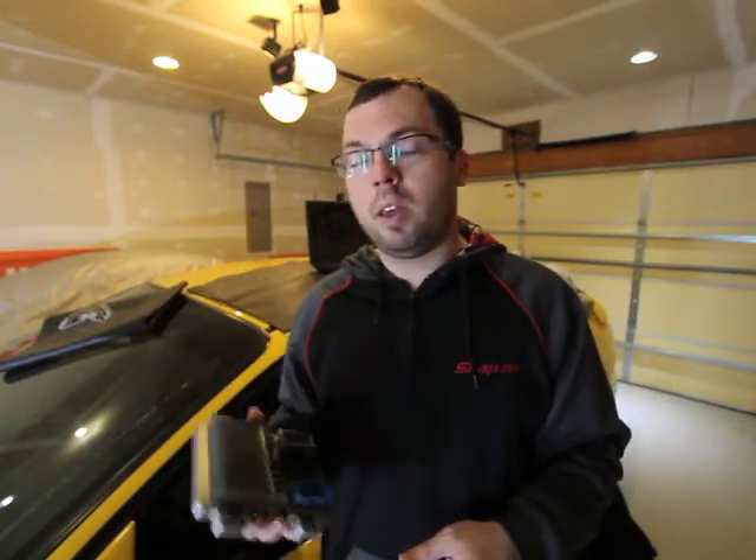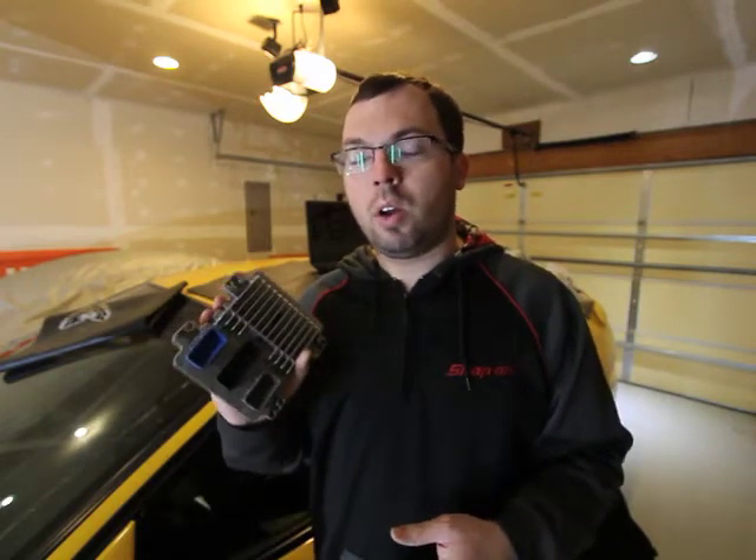So today, E40 computer — this car has been giving me a fit for a while. The computer went bad; we were able to reflash it and bring it back to life, but it's still throwing random codes. These E40 computers are prone to going bad, so there was a back order, finally got it in. It's been sitting here for a while and I've been trying to get some time to do it, so what a better time than Christmas Eve.